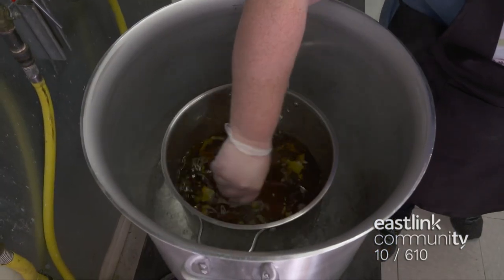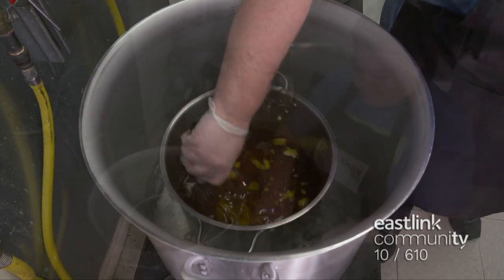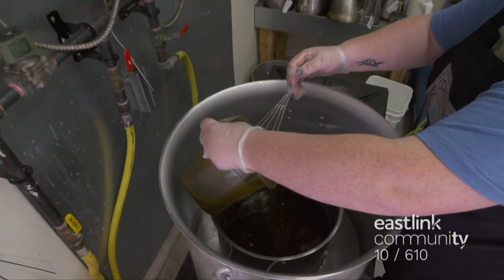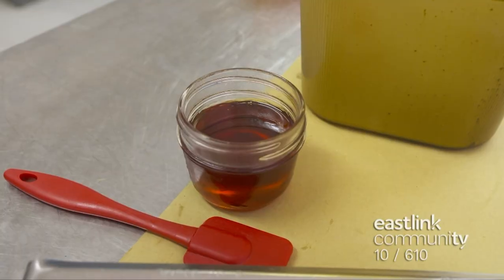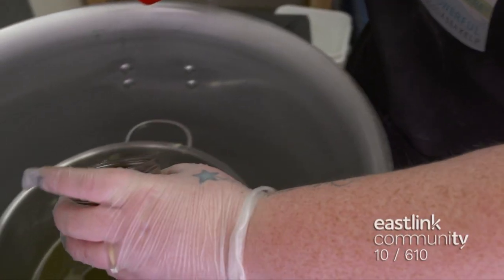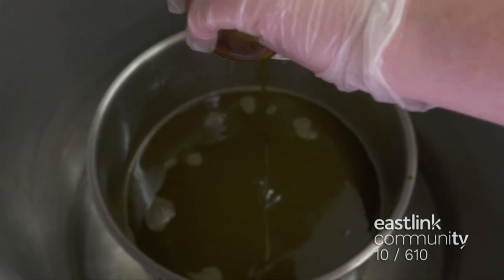The pot is set in a double boiler and heated until everything is melted, stirring periodically. The super fats and essential oils blend is stirred at this stage. Benzoin is measured and added to the pot. Benzoin is a natural emulsifier. There is also vitamin E in this recipe, which is a natural preservative.